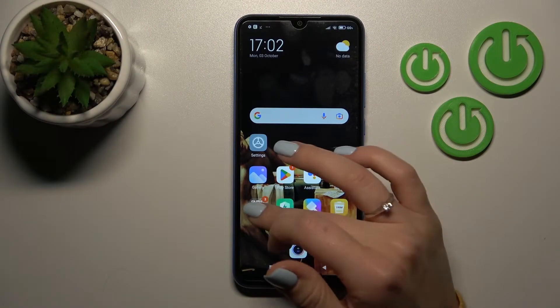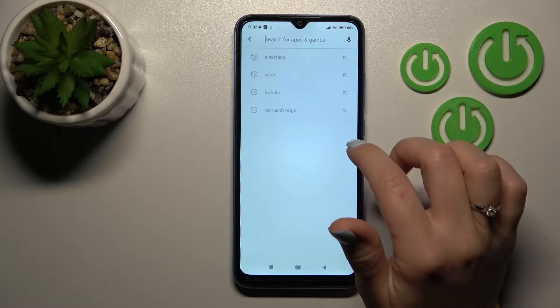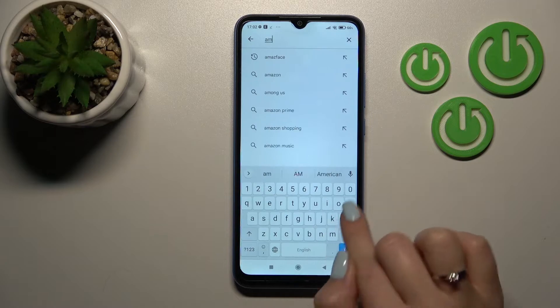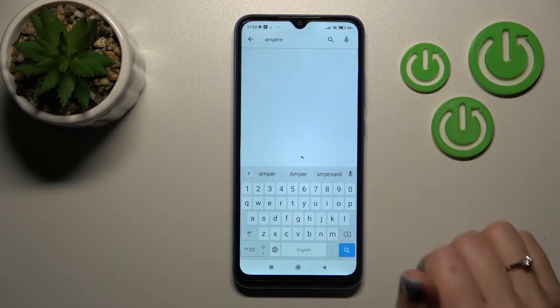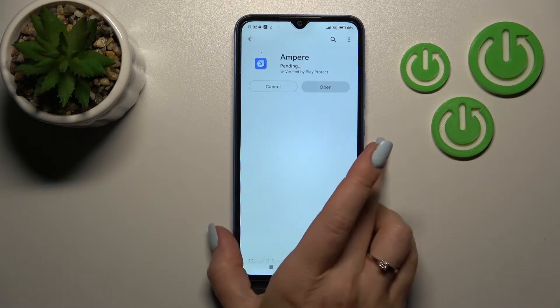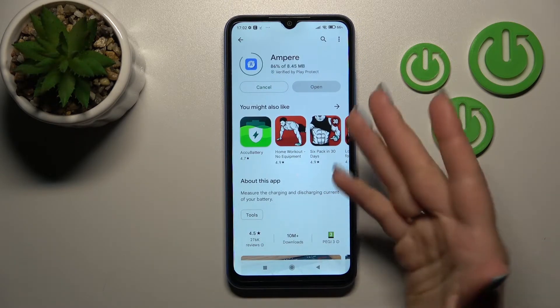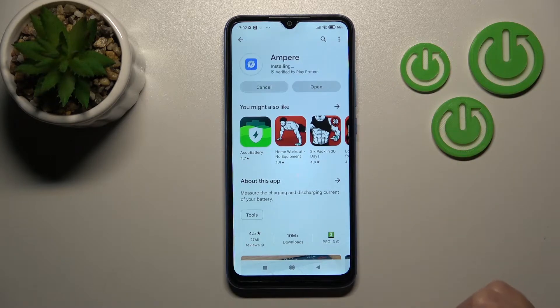First, let's open the Play Store application and in the search bar enter Ampere. We should get this application, so tap to install and wait a couple of seconds while the application downloads and installs on your device.